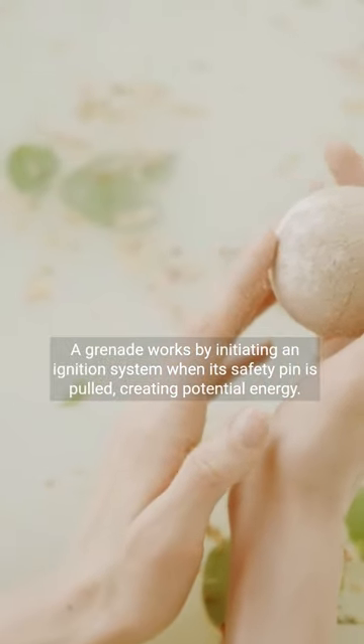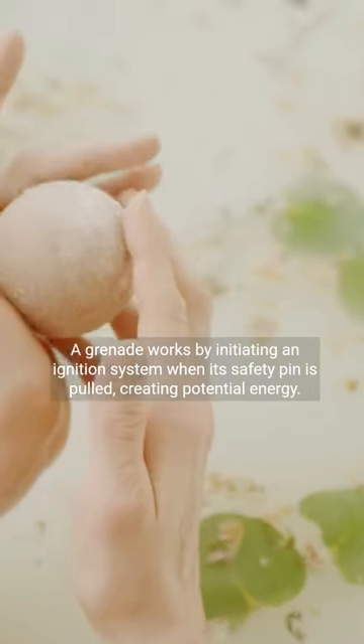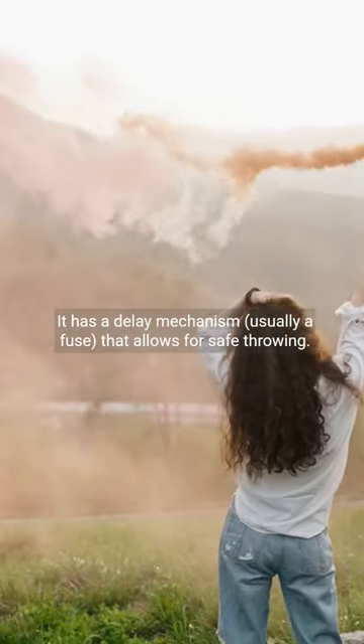A grenade works by initiating an ignition system when its safety pin is pulled, creating potential energy. It has a delay mechanism, usually a fuse, that allows for safe throwing.